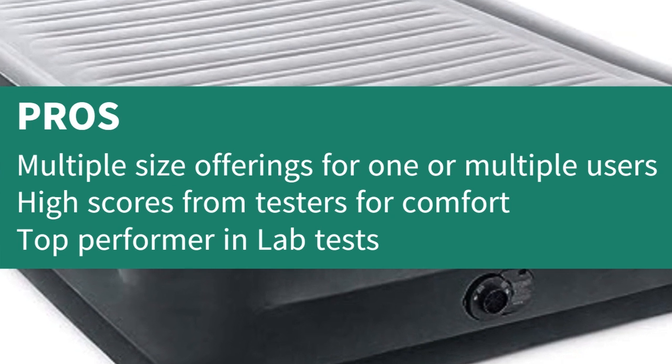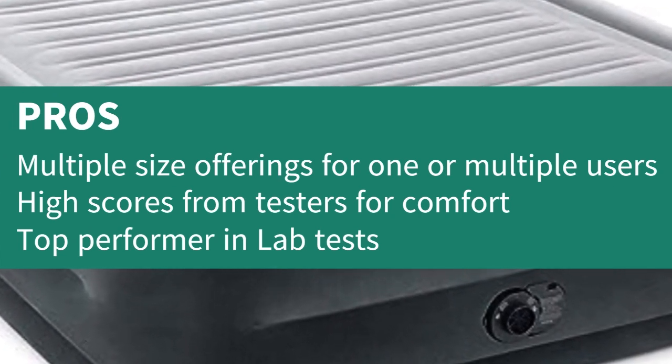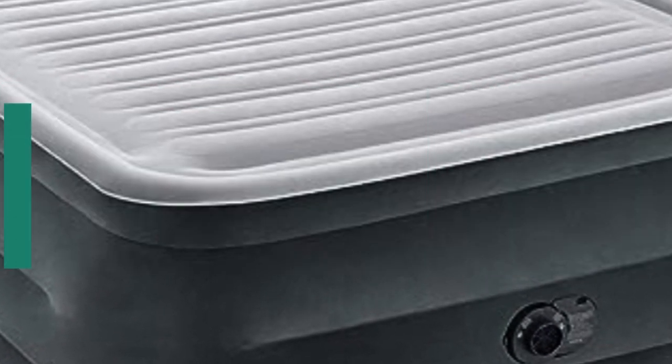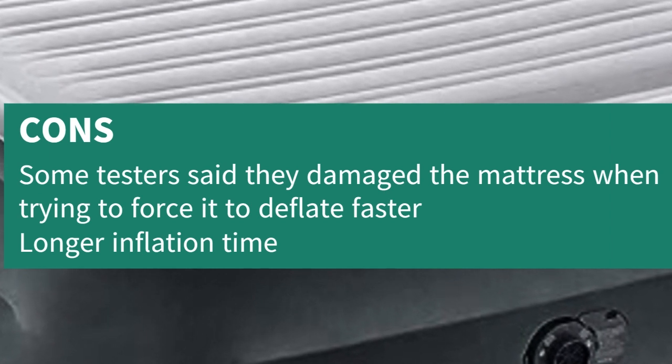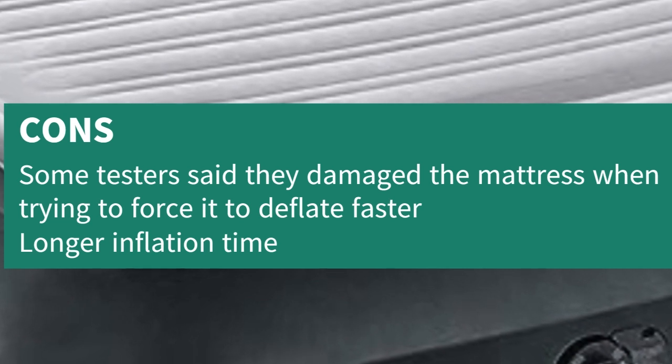Pros: multiple size offerings for one or multiple users; high scores from testers for comfort; top performer in lab tests. Cons: some testers said they damaged the mattress when trying to force it to deflate faster; longer inflation time.